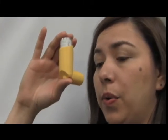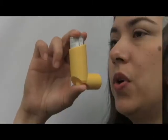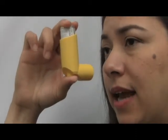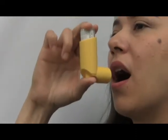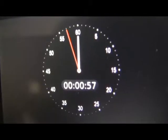Then you want to hold the inhaler two fingers away from your mouth. Now you want to begin by exhaling the air out. You want to exhale completely and inhale as you press the canister. Continue to inhale and hold your breath for up to 10 seconds, and then exhale. Wait one minute between pumps.